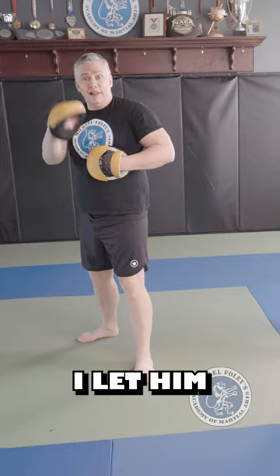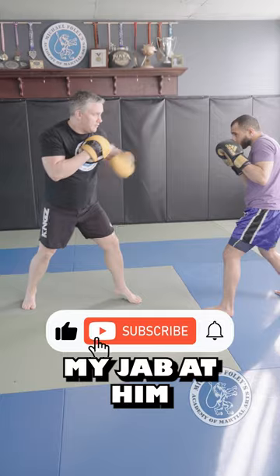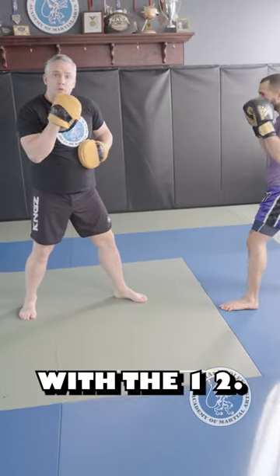The other way is I let him throw both punches on the back mitt right here. So I turn side on, I'm flicking my jab at him, then I let him connect with the one, two.